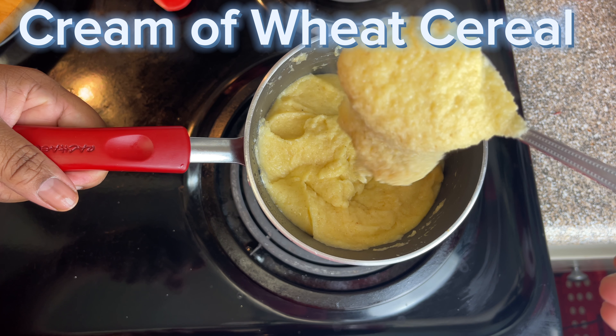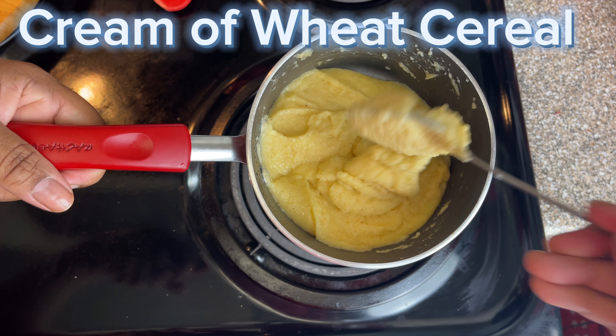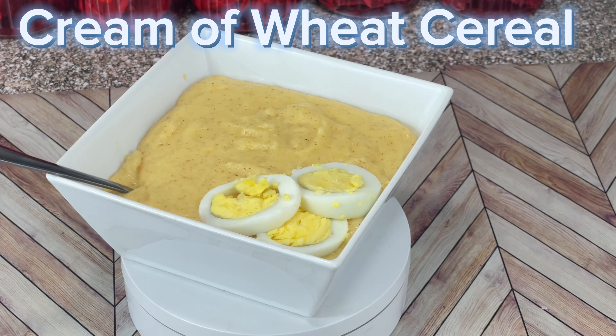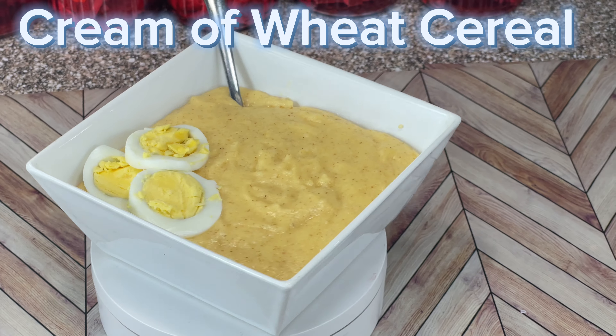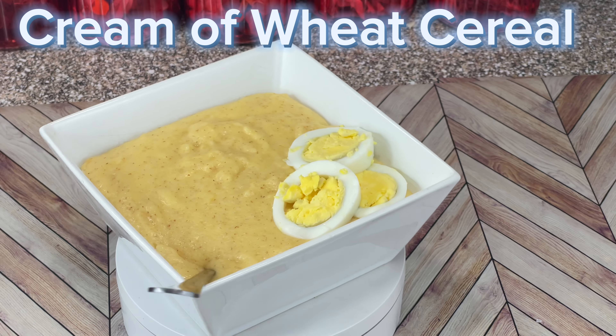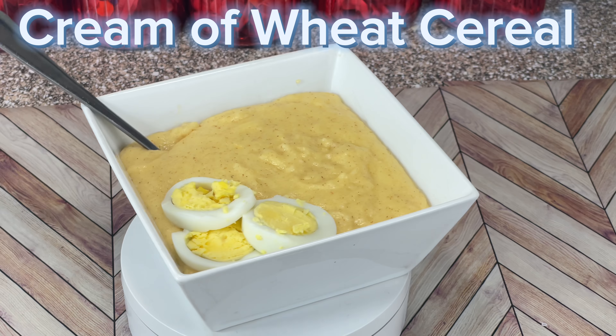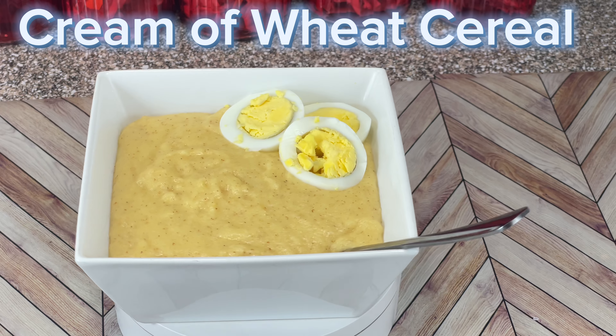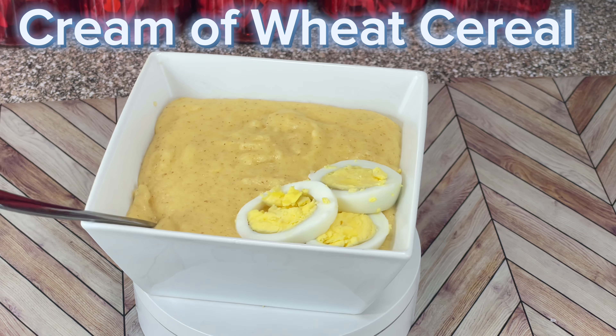And you're done. Very simple. That's the texture that I like. There you have it — hot cereal with some cheddar cheese. The cream of wheat with cheddar cheese. And it's so delicious. I know most people like sugar in their hot cereal, but I don't. I like cheese and butter. It's so good.